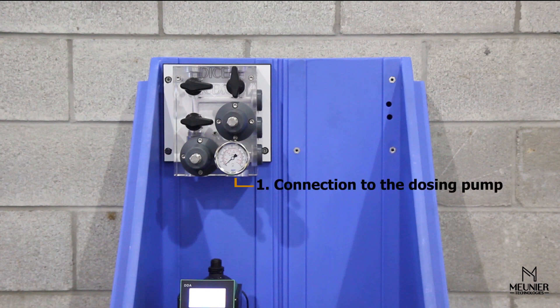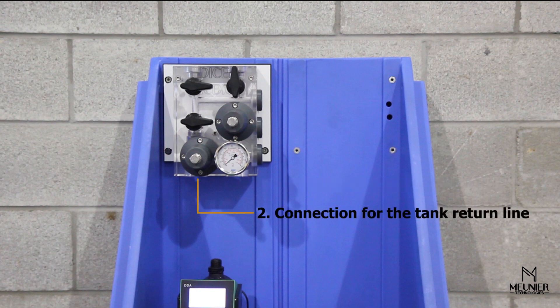The connection of the dosing pump can be done by cutting and installing a flexible tube between the dosing pump outlet and the DICE, as shown. In this case, the connections are made up using the supplied ferrule connector. The tank return line in our exemplary installation was made using a flexible hose connected to the DICE evacuation outlet port and routed back into the chemical tank.